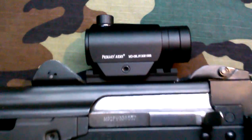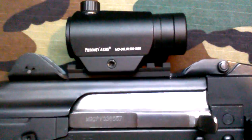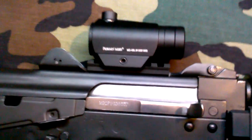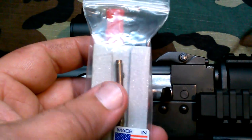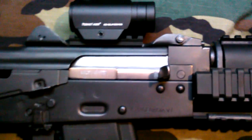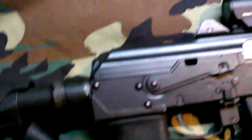Moving right along — Primary Arms micro dot with a kill flash. This rail right here is made by Rapid Fire Technology, that's rapidfiretech.com spelled with a K. The $70 kit comes with everything you need: your rail, two screws to mount it, the proper size drill bit, a template plate, and a tap. I have some machining experience so this was very easy for me — I had this rail installed in about 10 minutes. Very good product for the money.